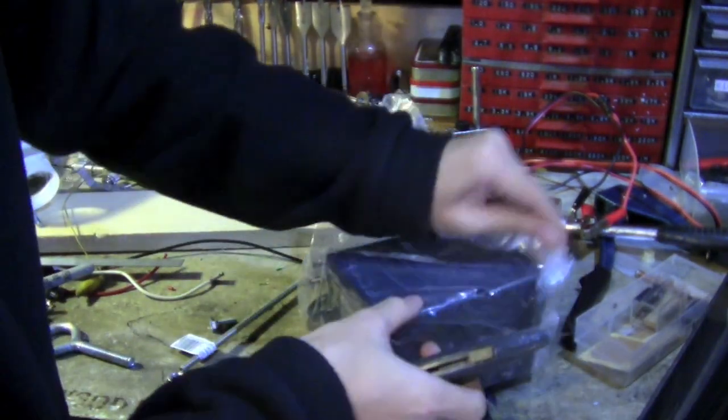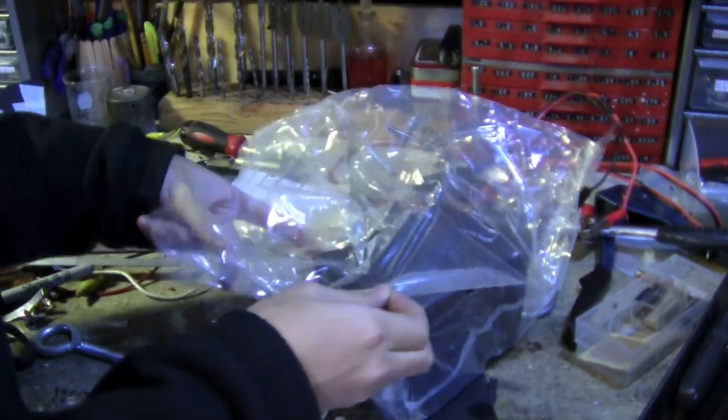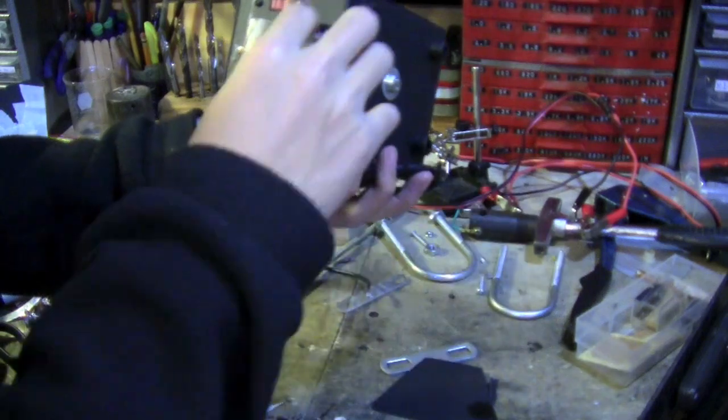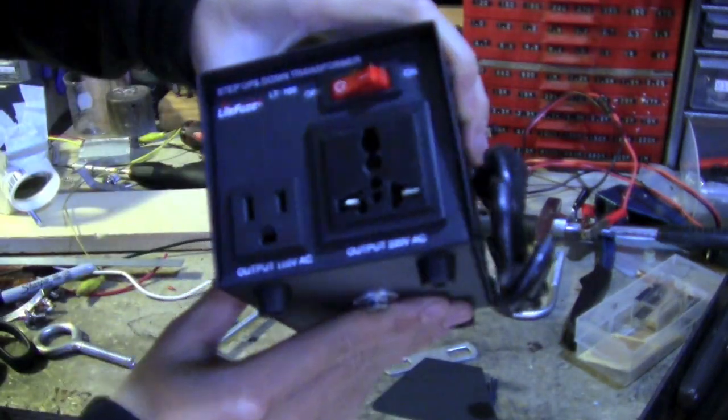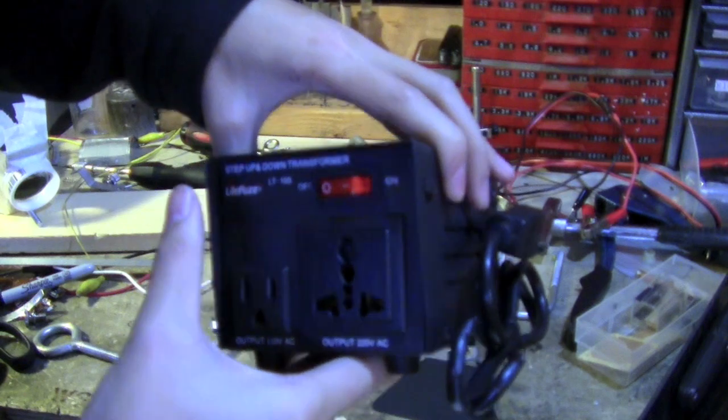Quite a few layers to unwrap. Spare fuses and there it is — oh, adorable! Isn't that very neat.